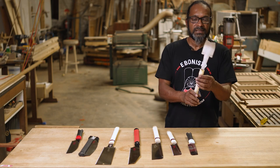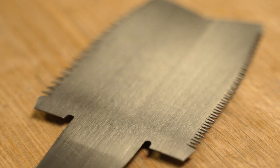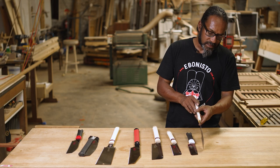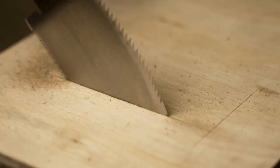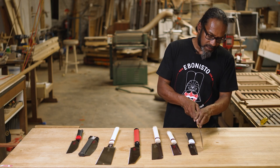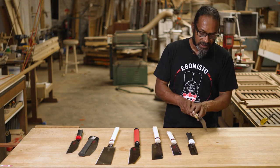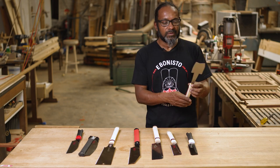This one here is called an azebiki and it has ripping teeth on one side and cross cut teeth on the other. It's made in such a way that you can start a cut in the middle of a board. This is also useful for luthiers — you have to cut grooves on the soundboard of a guitar or the back of a guitar, and the material is very thin, so you want a very delicate cut. The blade is angled so that you can start a cut in the middle of a board and then cut through if you want, or just cut to the depth you want.